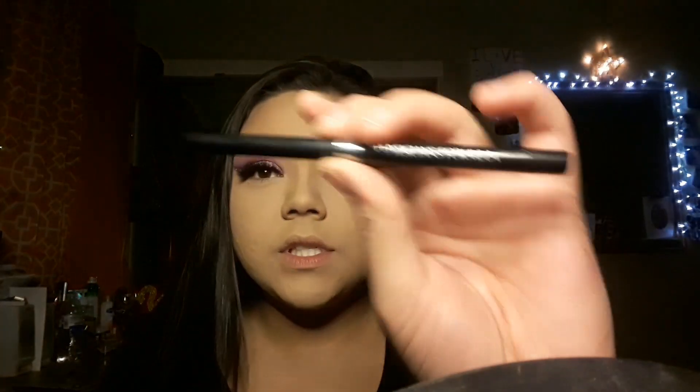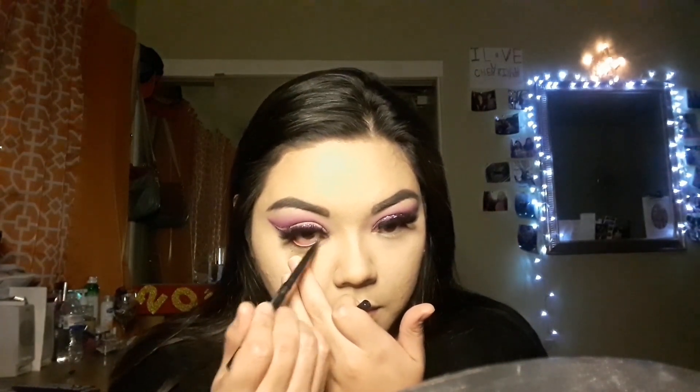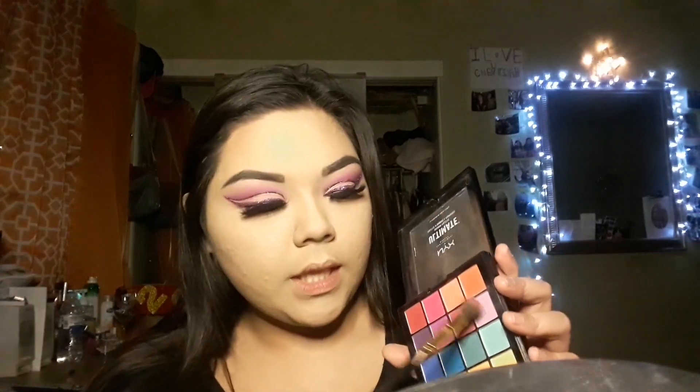Okay, I just did my foundation. For my lower lash line, I'm going to tightline first going in with the Physicians Formula Shimmer Strips in Smoky Nude Eyes — it's just a black retractable pencil — and apply it on the bottom. After that, we're pretty much going to get the exact same colors we used for the top part of our eye and apply them on the lower lash line. I'm going to use the NYX palette again and use the lilac shade.